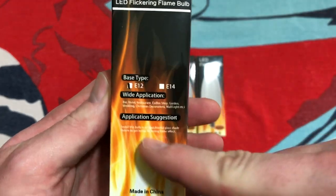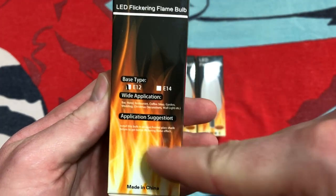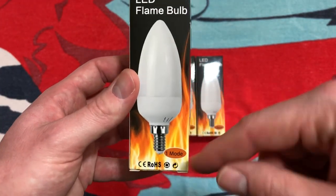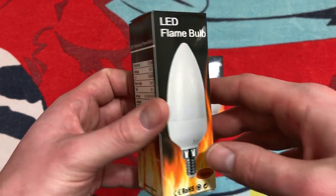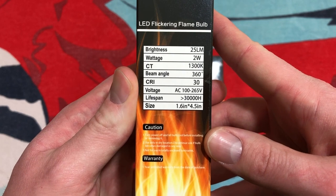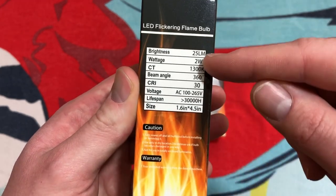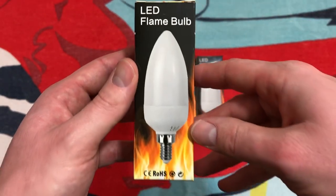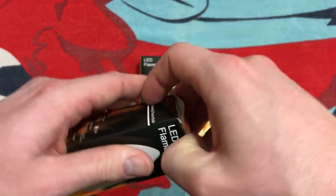They come in a pack of four. On the side, we can see it comes in both the American and the European base — the candelabra and the E14. It has just one mode, so it doesn't have the three or four modes like some of the others. On the side, we have some information detailed specifically about this product. We'll test some of these out, like two watts and all that, on our meter a little bit later. And that's pretty much it for the packaging, so let's go ahead and open it up.